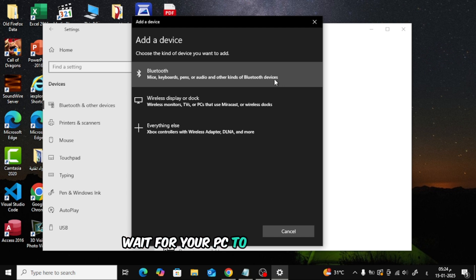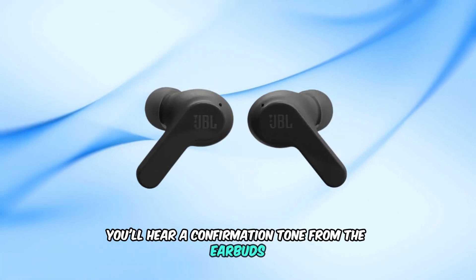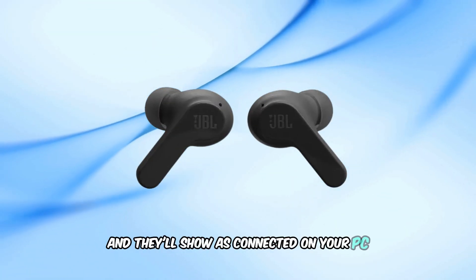Wait for your PC to scan for devices. You should see JBL Wave Beam appear on the list. Click on JBL Wave Beam to connect. Once connected, you'll hear a confirmation tone from the earbuds, and they'll show as connected on your PC.